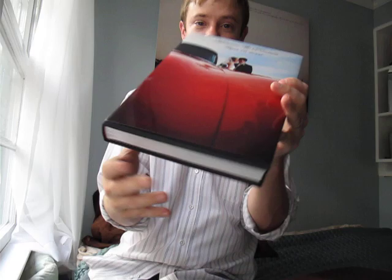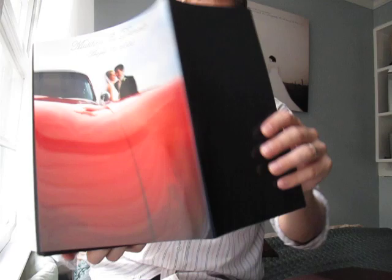Parent albums for the Portfolio album — they are a little bit thinner. I'll show you side by side. The parent albums don't have the crystal cover; they have a dust jacket, and underneath is book cloth. The actual pages are similar — they're photographic prints, just a little bit thinner.